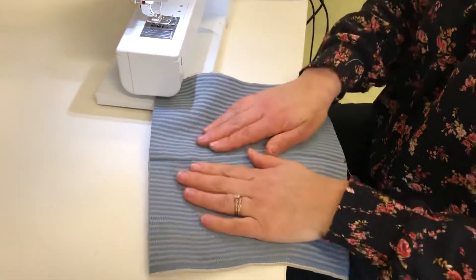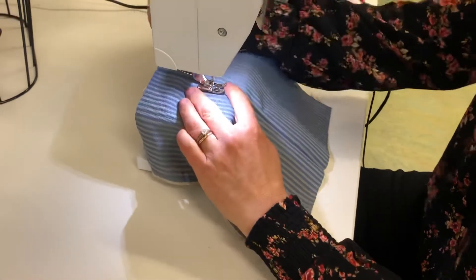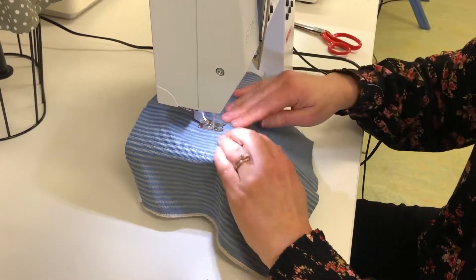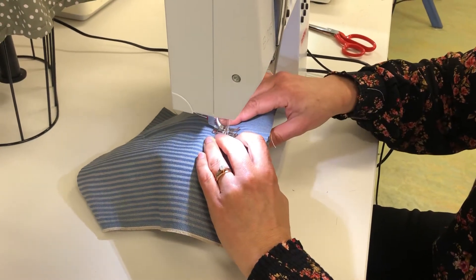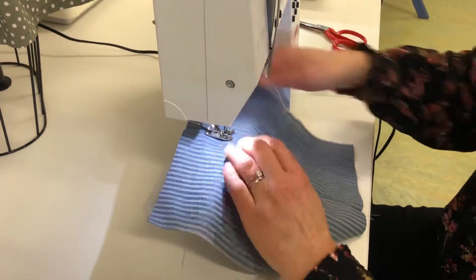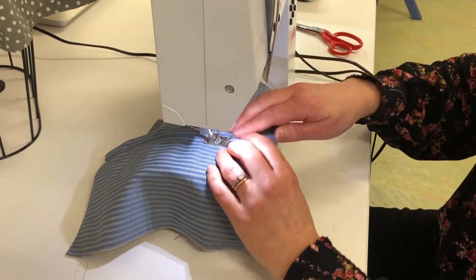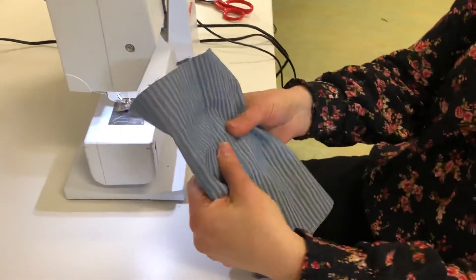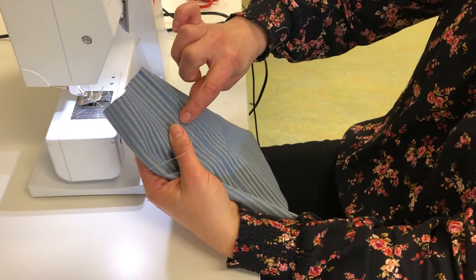Turn your fabric to the front and sew a stitch just below where you can get your machine foot in. Change your needle position to the side and sew to just below the metal stopper, then lift up and pivot. Go all the way until you can't anymore. Your next step is to unpick that stitch in the middle so that the zip is exposed, then unzip the zip and stitch up the top part.